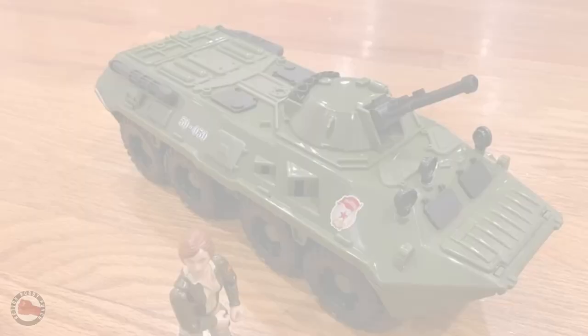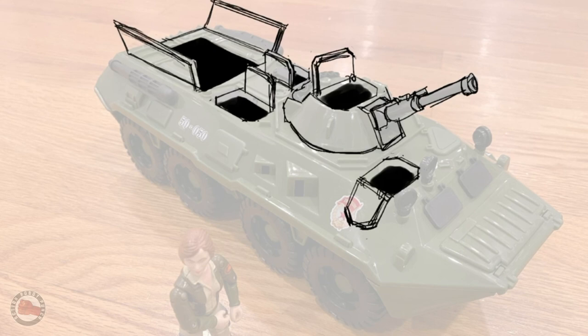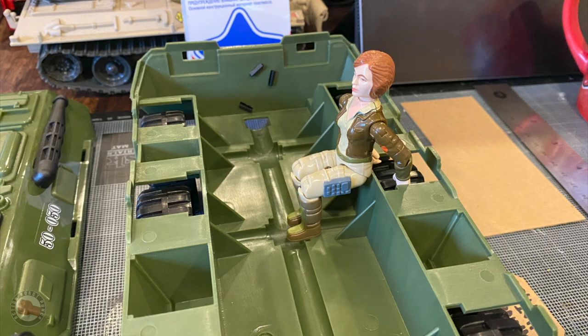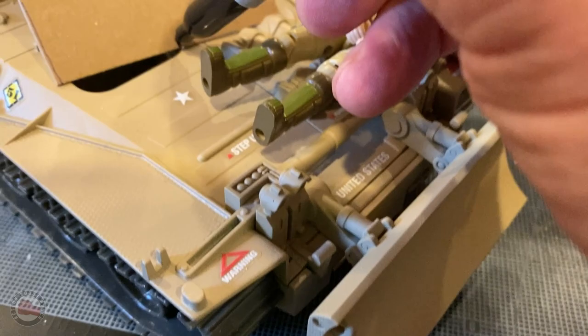I did a quick sketch over a photograph and tried to add as many hatches or compartments as I could. I wanted to see if I could get eight troops into this thing, and it seemed like it would be possible. Even though it was a little undersized it matched the GI Joe scale, and as you can see next to a Wolverine-size vehicle it's about the same size or a little bit bigger.